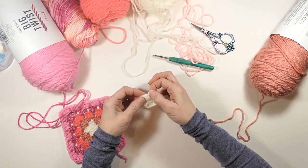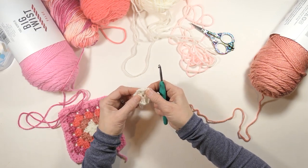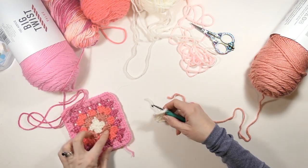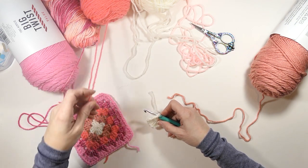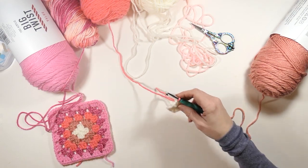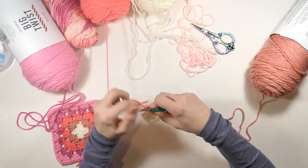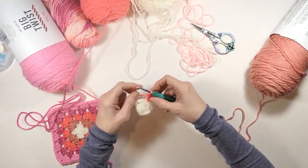So now we're going to change our colors. You can start in any stitch you want — you can start in the chain two space right before. The color I used last time was a kind of mauve pink, so I think I'll go with a little bit brighter pink this time. I like to mix it up and not do the same thing every single time. So here I'm just going to chain two, then do two double crochets in that chain two space from your previous row. I've got my three double crochets.